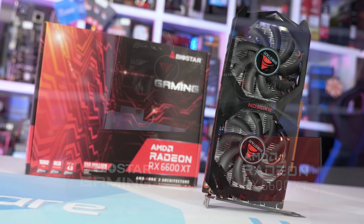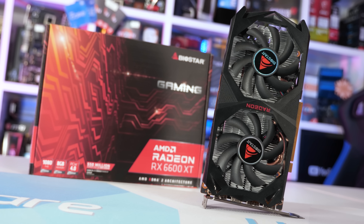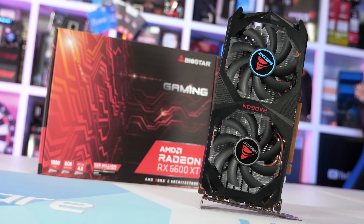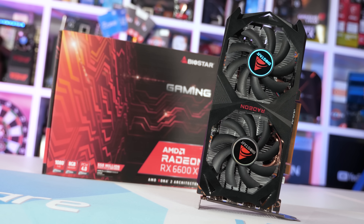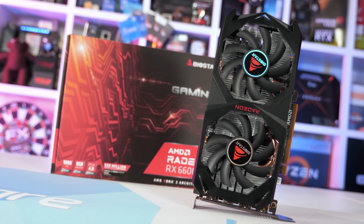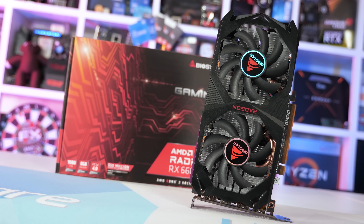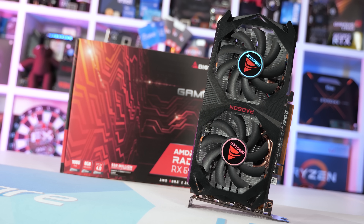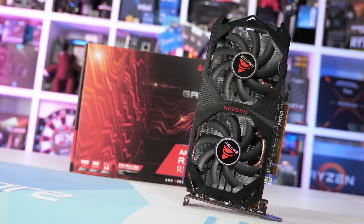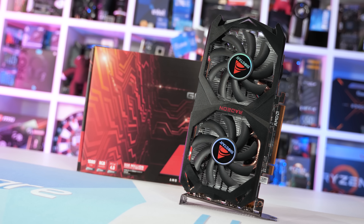The card is quite small, but that's not unusual for a 6600 XT. After all, we're talking about a product with a 160 watt total board power rating, so there's really no need for triple fan, triple slot coolers. Still, although the cooling requirements are modest, Biostar might have misread AMD's design guidelines, mistaking 160 watts for 60 watts, because the cooler they've thrown on this thing is an embarrassment.